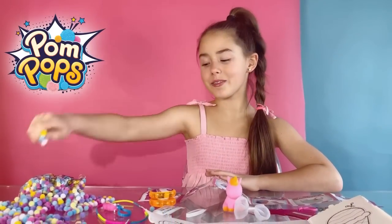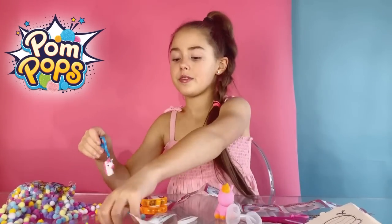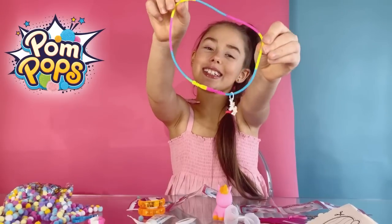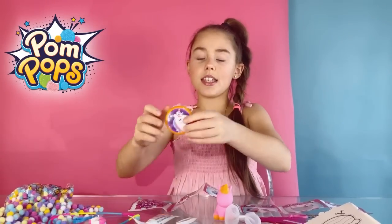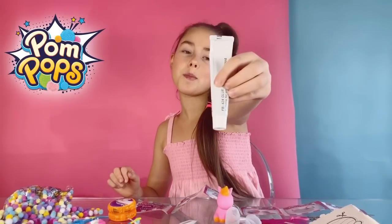So what I have in the box is pom-poms, obviously. This really cute keychain of a unicorn — love it. And this rainbow unicorn necklace, so cute. This unicorn yo-yo. Some glue to stick on the pom-poms.